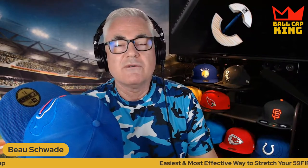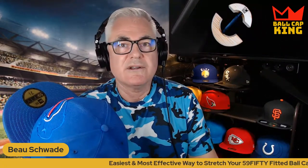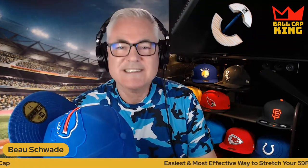So that's it for the flat bill. If you have any questions, you can always reach us at ballcapking.com — our phone number, email, and text are all there. I hope that helps, and if you have any questions just contact us. Happy stretching and we'll see you in the next video.